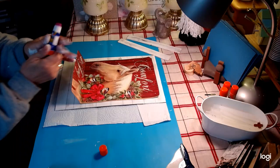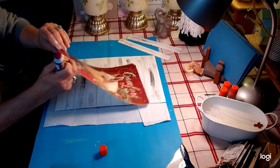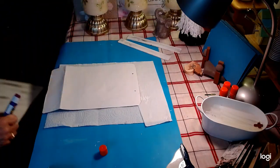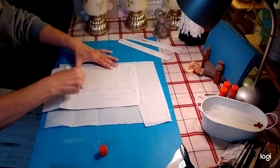Now I'm going to take just an Elmer's glue stick. I'm going to turn our bag sign over like so and put this on here just to adhere it to our board.